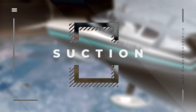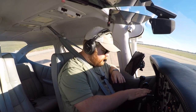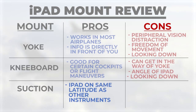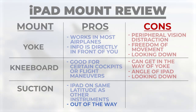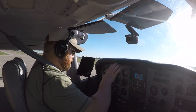Then I tried the suction mount, and this is what I've been using for hundreds of hours. Coming fresh off the kneeboard and yoke mount, what I immediately notice again about this — and part of why I really like it — is it just feels like a continuation of the flight deck. You're not having to do unnatural movements of your head to look down. It's not anywhere in the way of the yoke. I can sit as far up as I want. After hundreds of hours of use, this is the best option and my preferred option.